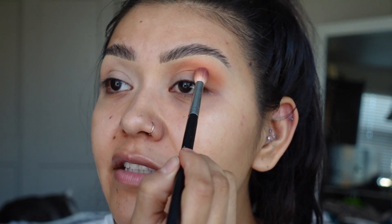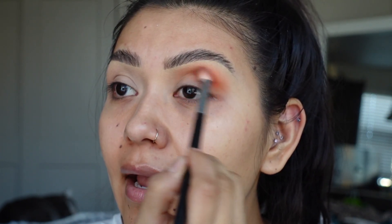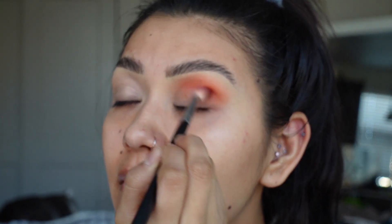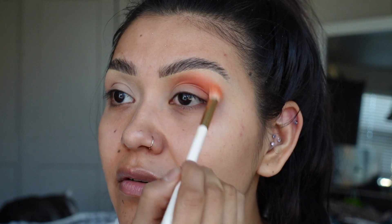Now I'm going to grab a deeper color and bring it into the crease, focusing in a circular motion so that when I go back in to blend that orange, we have absolutely no problem doing so. This is what you should have at the moment.